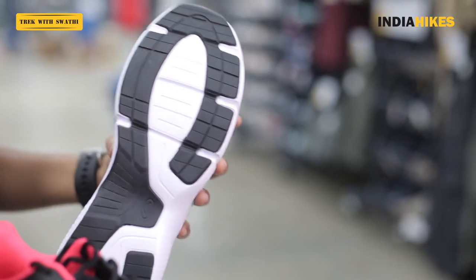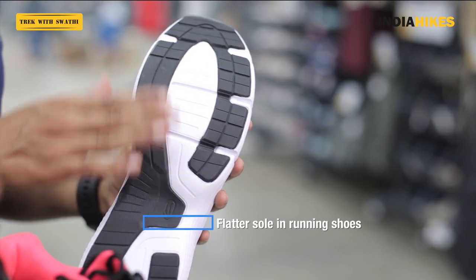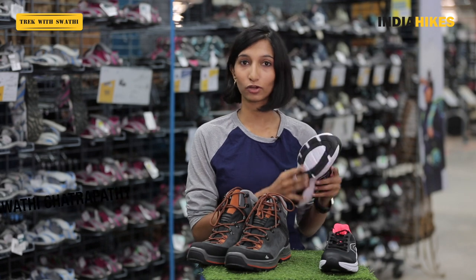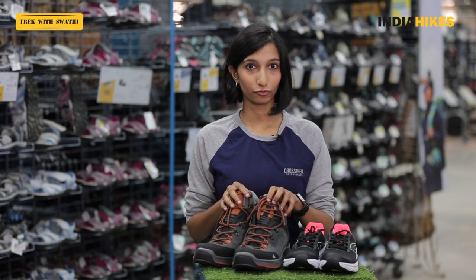In the running shoes on the other hand, you'll see that the sole does not have very deep grooves — it's a lot flatter. This is meant for flatter terrain where you're running on tarred roads or cement, maybe mud roads, but it's meant for flat terrain and not for very rough use. So look at the grip of the shoe before you're buying it because that's very important for your trek.